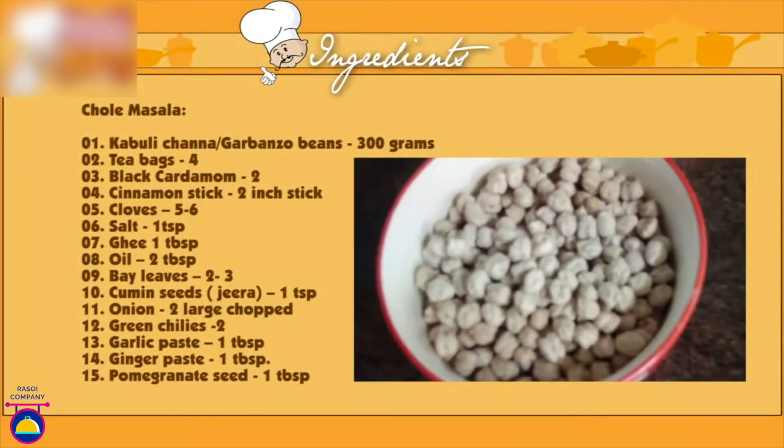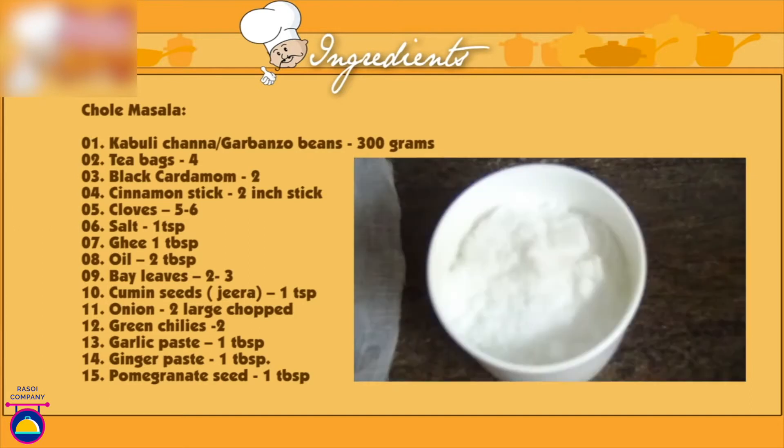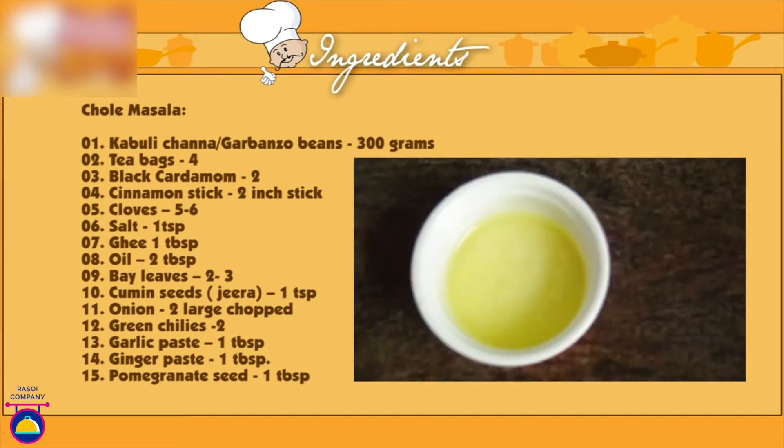Kabuli chana or garbanzo beans 300 grams, tea bags 4, black cardamom 2, cinnamon 2, 1-inch stick, cloves 5-6, salt 1 teaspoon, ghee 1 tablespoon.